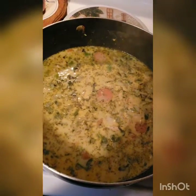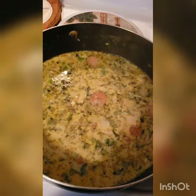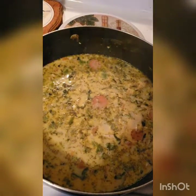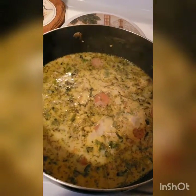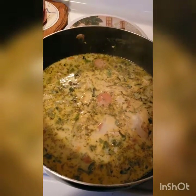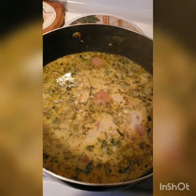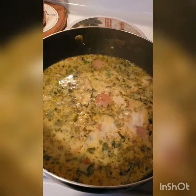And there you have salmon soup — enjoy! Please subscribe to my YouTube channel if you like what you're seeing, and like and comment. I love constructive criticism. Have a great, great day.